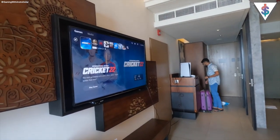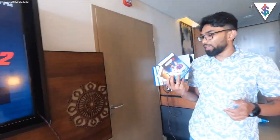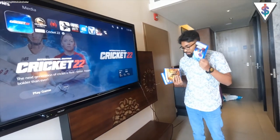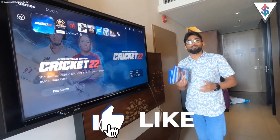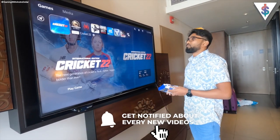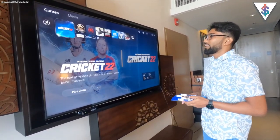Here we have the PS5 running on my hotel room TV, so I can use this to play whatever games I want. I actually brought a couple of games as well — I have the latest cricket game that I literally got yesterday, Mortal Kombat, Call of Duty Vanguard, and F1 2021. These are all multiplayer games that I enjoy and can enjoy while I'm here. I'm glad they have a great TV here.